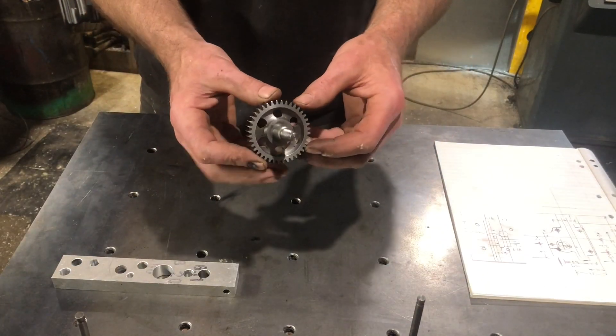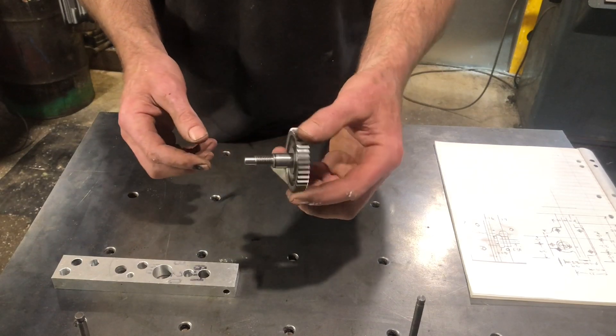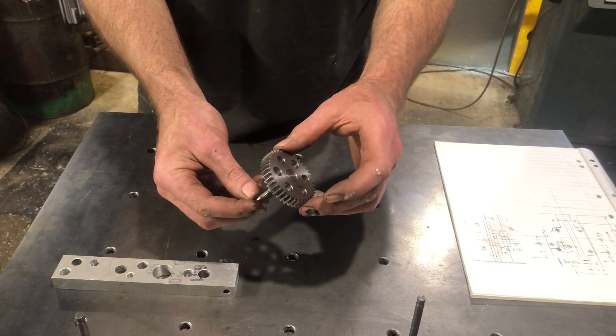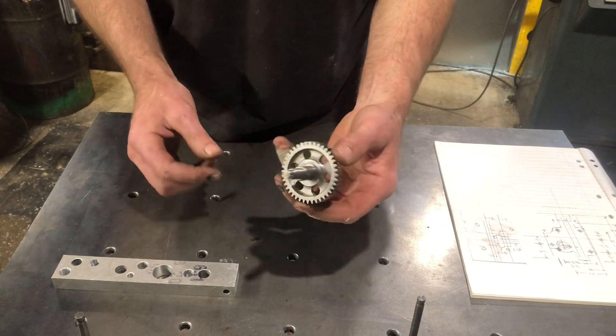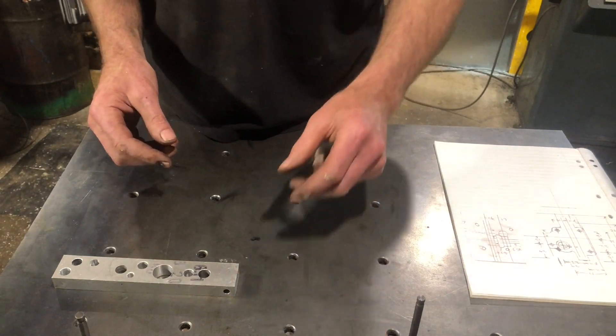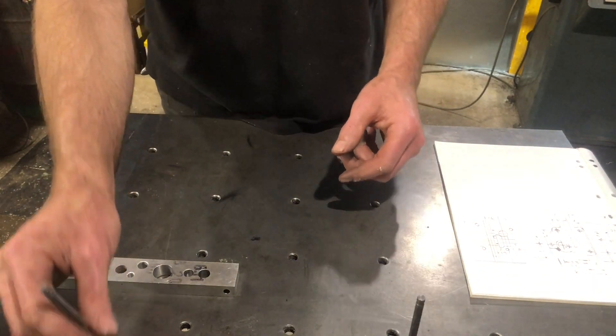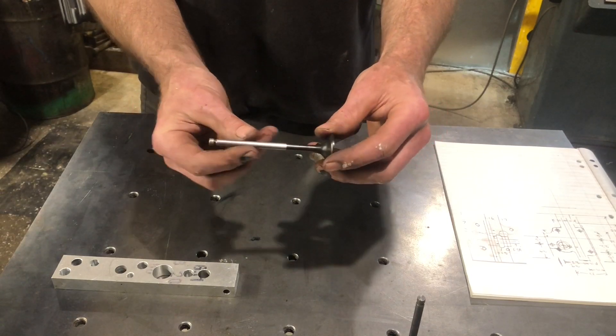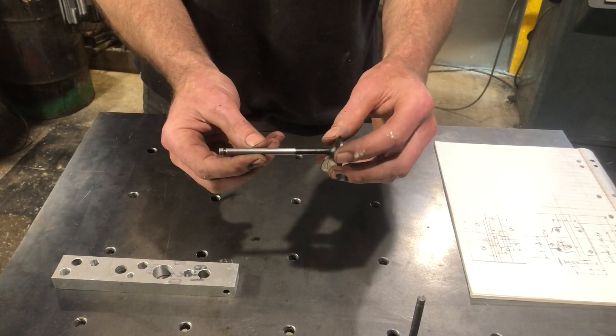There's three shafts in the oil pump — this being number one, this is the actual drive shaft for it, it's driven off the crankshaft. We've got that sorted and we're raring to go. The other two shafts I'm going to use these old valves, because they've got a good hardened shaft and it'll wear well.